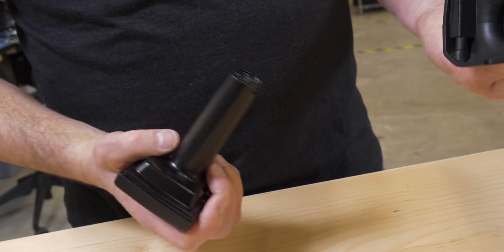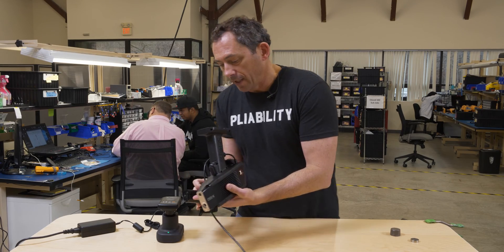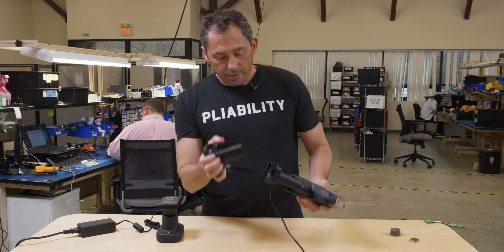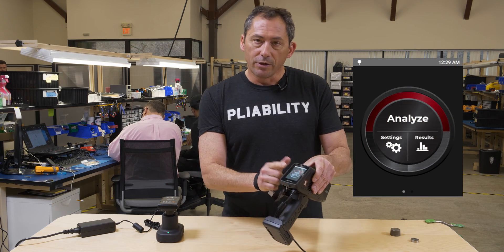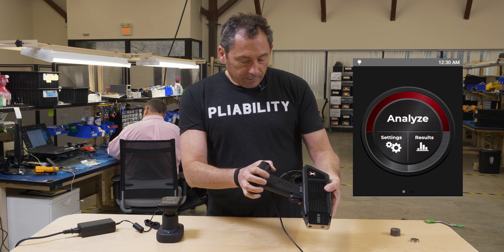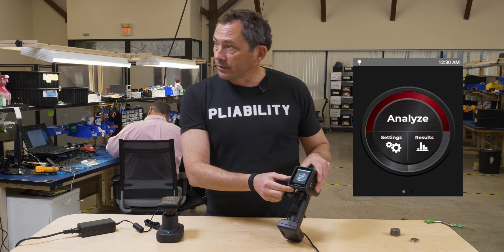Speaking of the battery, it's back here — you can pop it out of the unit anytime and pop it back in. It is keyed, so you can't put it in backwards. It's also a hot-swap battery, so as long as you put the battery back within a minute you don't lose power and you don't have to reboot anything. The back of the unit has the UI — it's all an Android system.